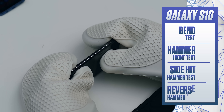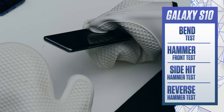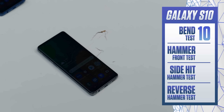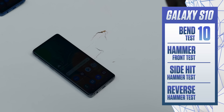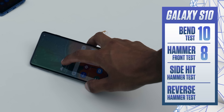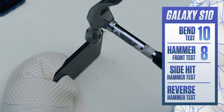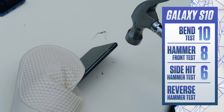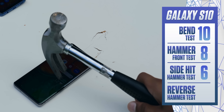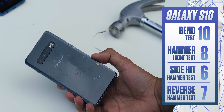I was kind of hoping that the S10 would be even more durable than the S9, showing that Samsung is on the right track and constantly improving. So far, so good when it comes to bending. The first hammer test does absolutely nothing, but the second one does leave a bit of warping on the screen — it's like a really subtle dent in the display which you can only really see when you're panning the phone around. The side hit was pretty good, although just like with the S9, the curved glass on the back does start to crack a little bit. Turns out the Galaxy S10 is a properly durable phone — even that reverse hammer hit left almost nothing on the front.